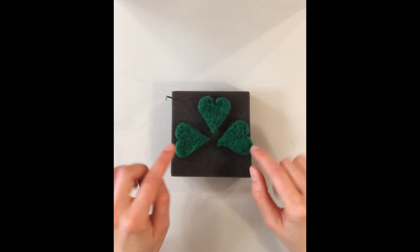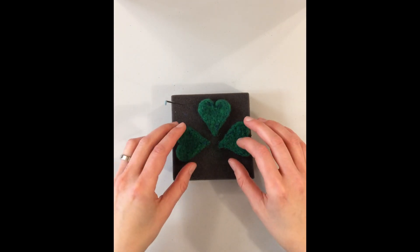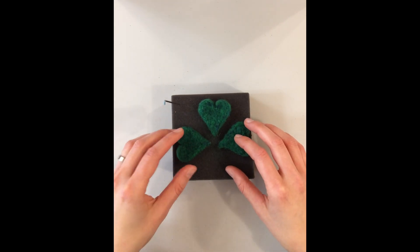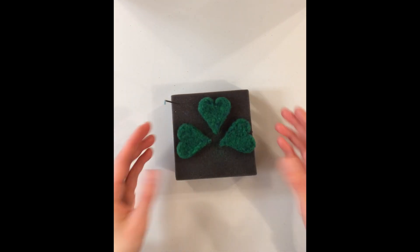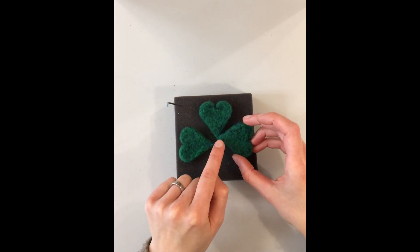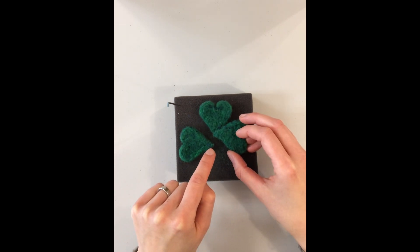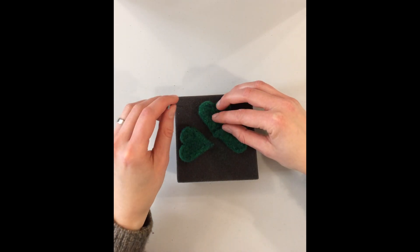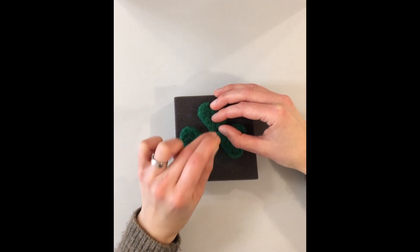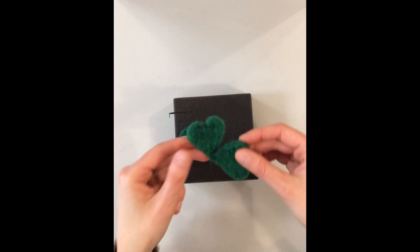Now that you've made all three of the leaves for your shamrock, we're gonna put them together using our felting needle. I lay them out like this, then put one so that the tip overlaps with the tip of the one underneath. I'll hold them in place where I want them and just poke a few times — and even that little bit, it's starting to stick together. It doesn't take very much.